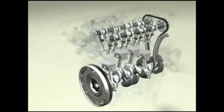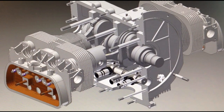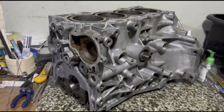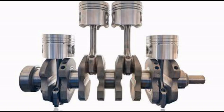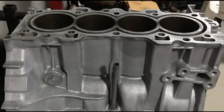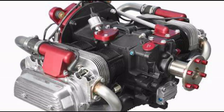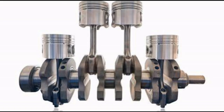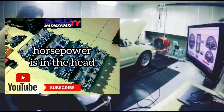We'll include some awesome visuals to help you visualize what we're talking about. We will include boxer engines like the VW Beetle, Subaru, and Porsche so it covers the whole subject about crankcase evacuation, and of course inline fours — that goes for the 4AG, 4G63, and SR20. So if you're ready to unleash more hidden horsepower from your engine, this is something you're going to watch over and over again.